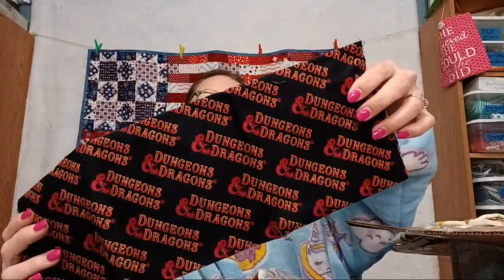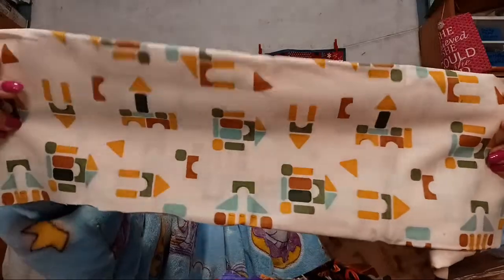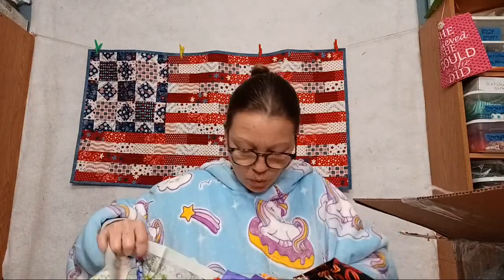Dungeons & Dragons fabric! I probably have to make a bag with this so I can send it to Alexa because she plays DnD — she can get a little card case for it. Some stacking blocks fabric — ABC print. I remember the library used to have these; my son Cyrus used to love to go to the library and mess with them. He'd sit there for hours, make a huge castle then tear it down.